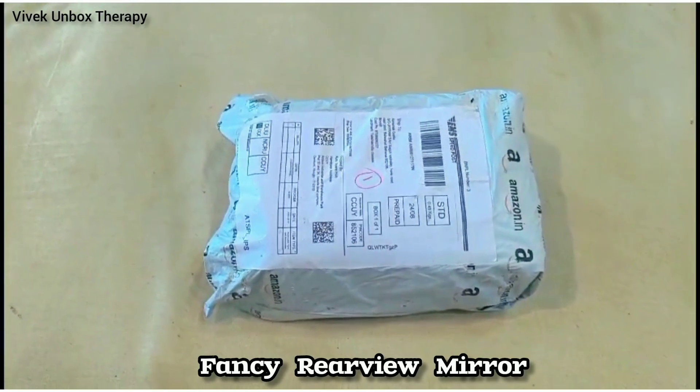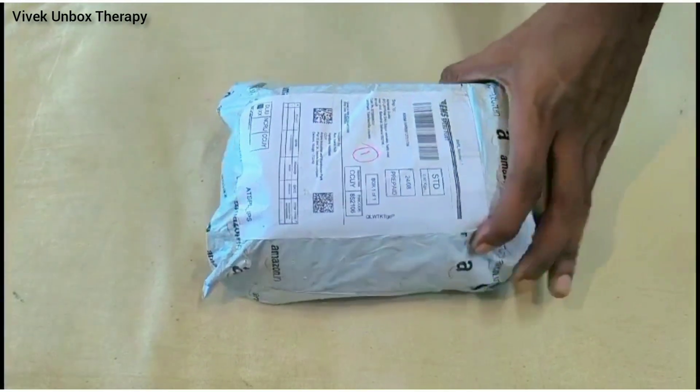Today we are going to have a fancy rear view mirror for bikes and scooters. Let's start the unboxing in the video.